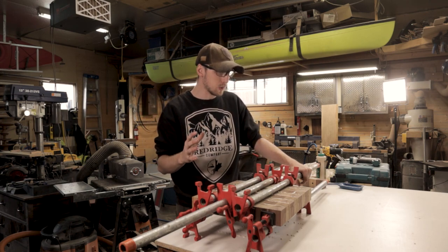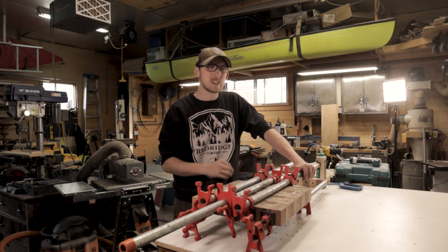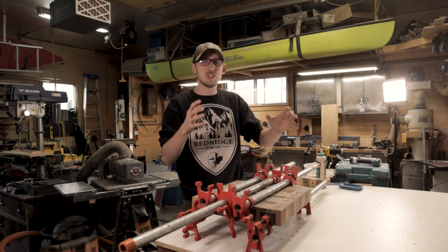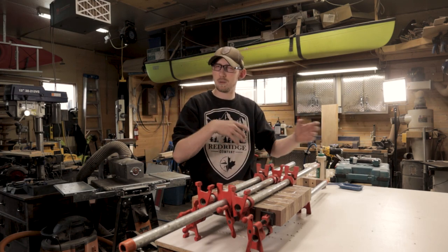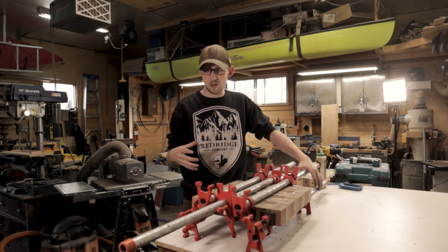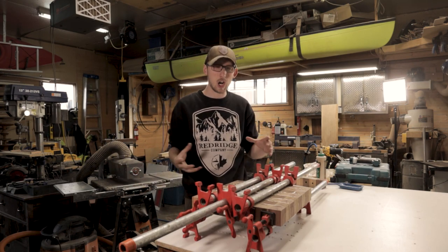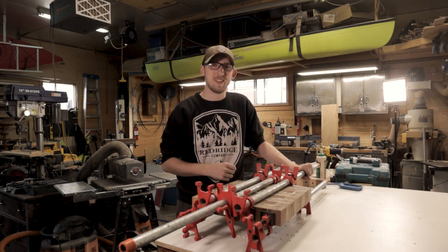All that's left to do is get this out of the clamps, pass it through the drum sander a few times to flatten the end grain section, then square up the edges using the track saw or table saw. From there we'll build the frame that goes around the outside using eight quarter walnut — I've got some cool design ideas for that. We'll be doing that in the next video, probably condensing two days of work into one. Hopefully by Monday we've got a completed chessboard and can move on. Anyway guys, I do hope you enjoyed this video and I will see you in the next one.